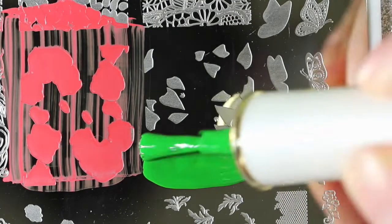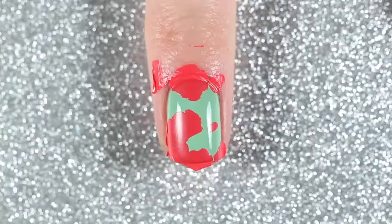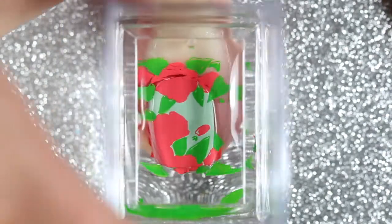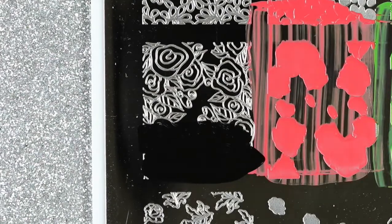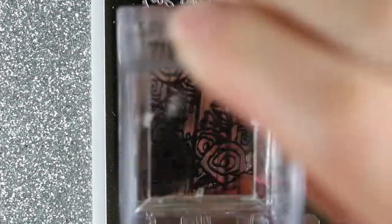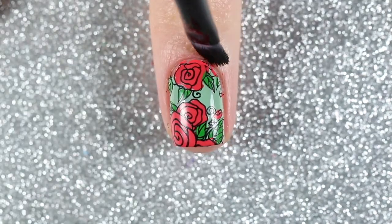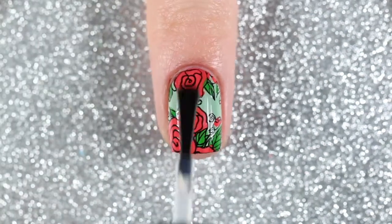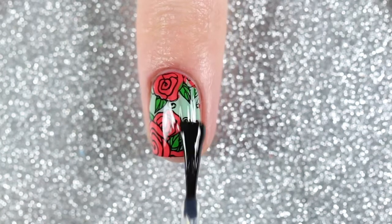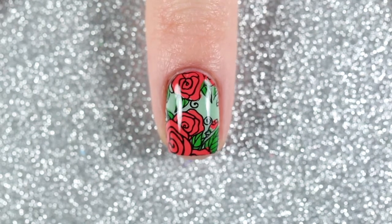Then I stamped the leaves with a green stamping polish, and the clear stamper helped me align the leaves with the roses so they were all in the right place. Finally I stamped the outline of the roses and the leaves with a black stamping polish — this one was actually from Clear Jelly Stamper, number 001 More Like 1am. Then I cleaned up any excess polish around my nail and finished off with a fast drying glossy top coat. And here is the finished layered rose design.